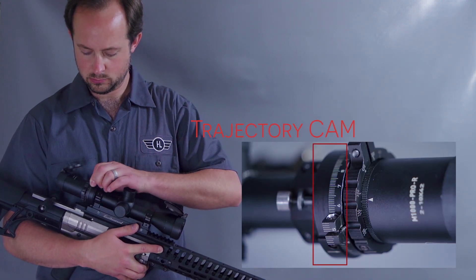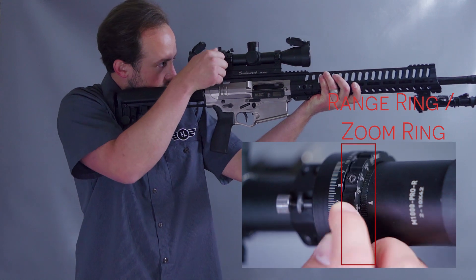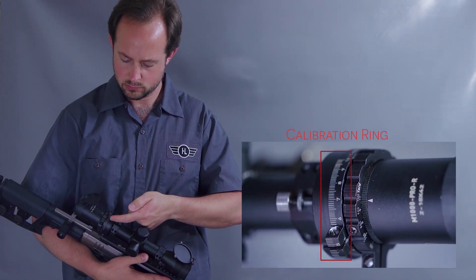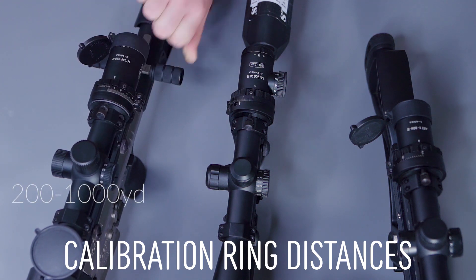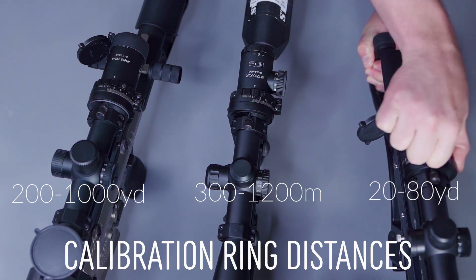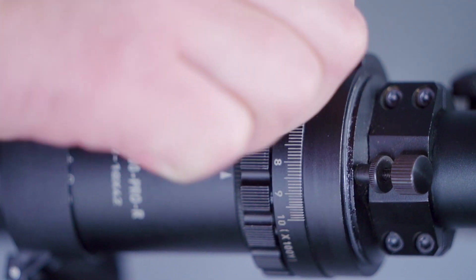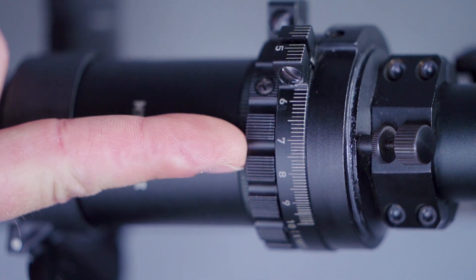In Manual Mode, operating the ART scope becomes a simple matter of turning the cam to a desired distance and magnifying your sight picture as you see fit. Manually setting the cam distance is quite simple — we will use the eyepiece indicator arrow as a reference for the tick marks on the calibration ring. The calibration ring has tick marks that index from 200 to 1000 yards on the M1000 Pro, or 300 to 1200 meters on the M1200XLR, and 20 to 80 yards on the ART Crossbow Scope. These tick marks are used both for setting the caliber on the cam and as the distance indicator for the cam.